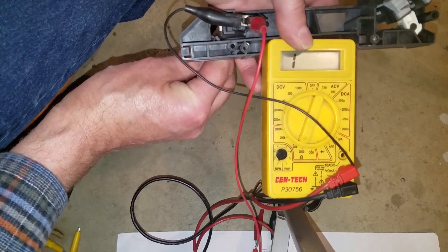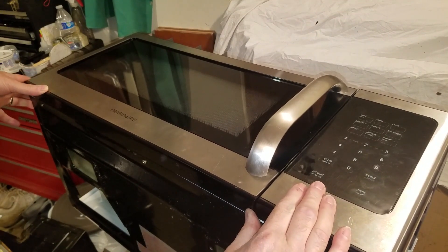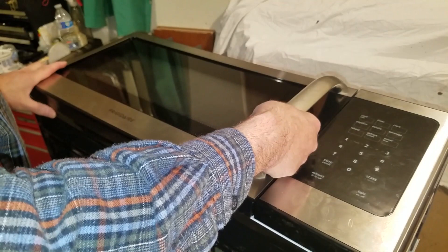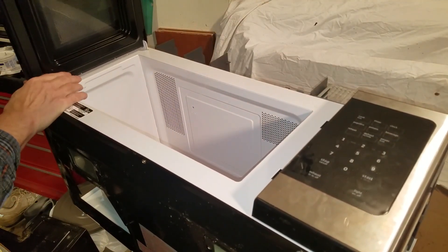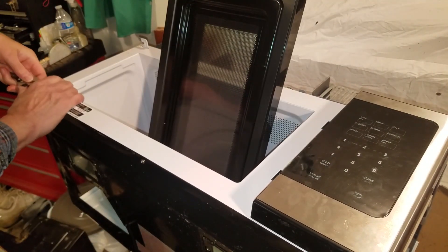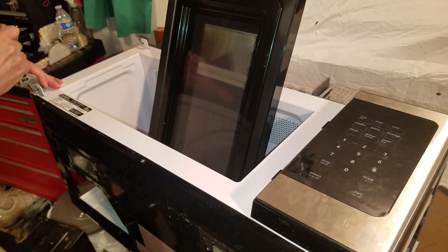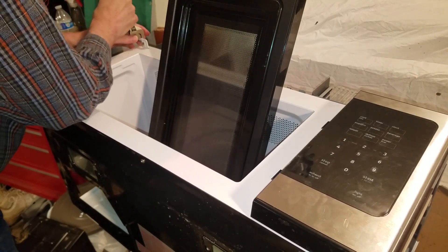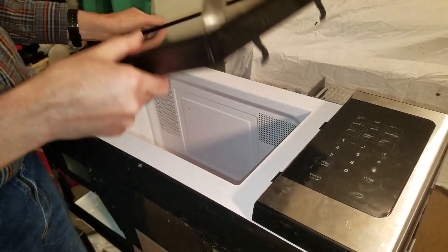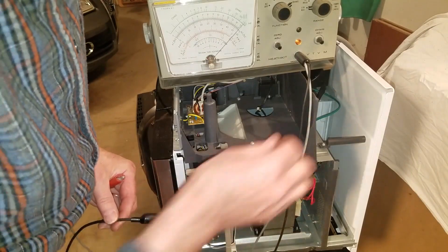The problem must be in the door alignment. I reinstall the switches and control board and lay the unit on its back. Just a slight movement of the door is enough to activate a switch. I'll remove the door and readjust the hinges slightly. I bend the hinges up a little bit since it looks like the door was lower than it should have been. After reinstalling the door, I was pleased to see that the switches didn't operate when I jiggled the door up and down.